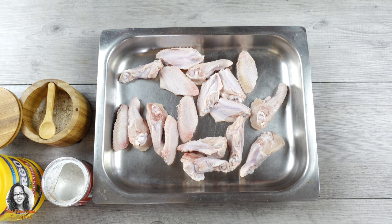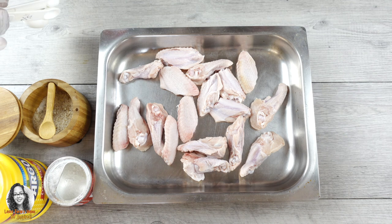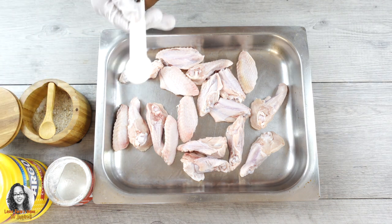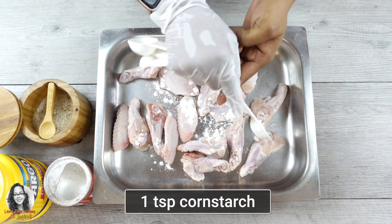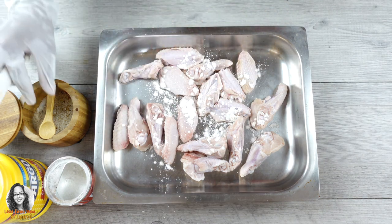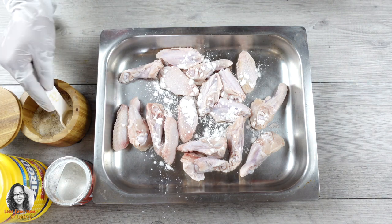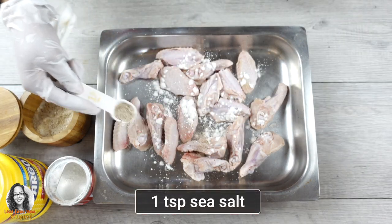We're going to add one teaspoon of cornstarch. This measurement is for every one pound of chicken — so if this is one pound, that's one teaspoon of cornstarch; if it's two pounds, it would be two teaspoons. I'm also adding one teaspoon of salt.